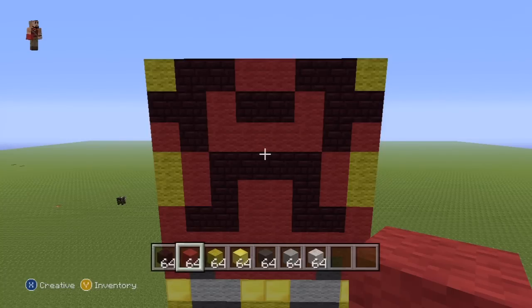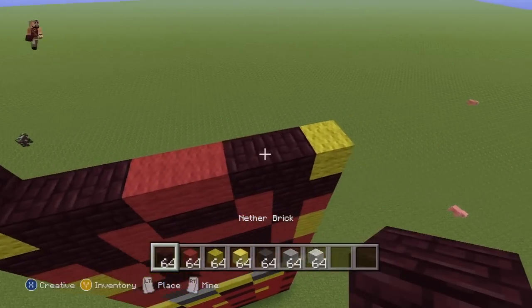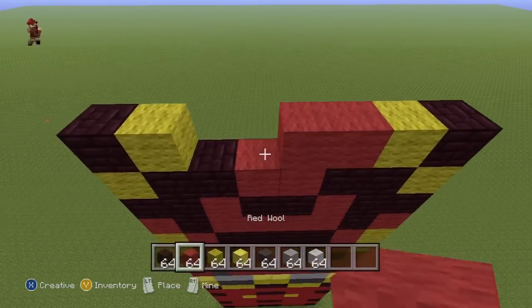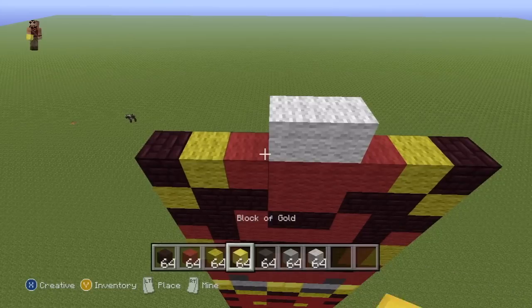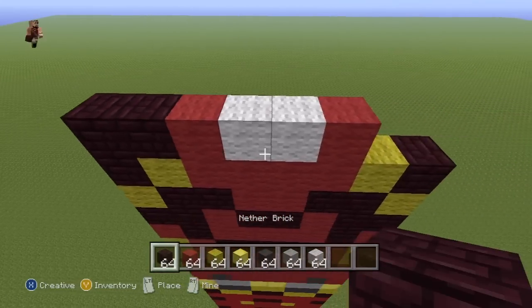Make sure that you've done that right, pause that if necessary, and once you've done that we can finish up the rest of the torso. So for the next row, place a single Neverbrick on the ends of the row, a single Yellow Wool coming in towards the centre, and then Red everywhere else. For the next row, two White in the two centre spots of the row, a single Red either side of the White, and then Neverbrick everywhere else.